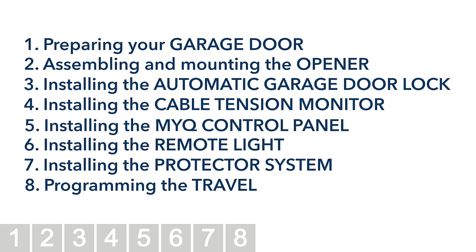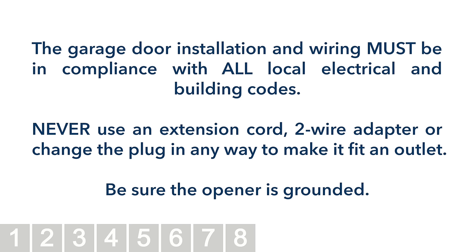The garage door installation and wiring must be in compliance with all local electrical and building codes. Never use an extension cord, two-wire adapter, or change the plug in any way to make it fit an outlet. Be sure the opener is grounded.